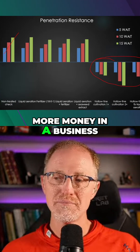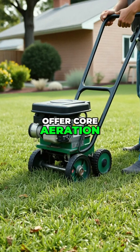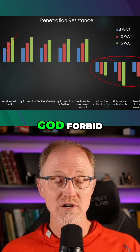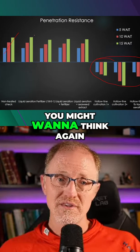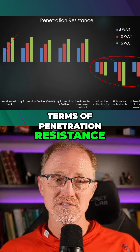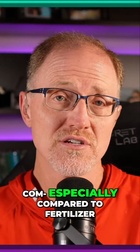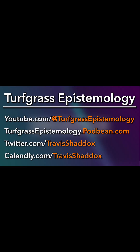This is where the money's at. If you want to make more money in a business and compaction is indeed the problem, offer core aeration. If you're going out and offering liquid aeration — or worse, buying liquid aeration from one of these con men — you might want to think again. You're not getting much in terms of penetration resistance, surface firmness, or color. Fertilizer alone gives you all the results that liquid aeration never gives you.